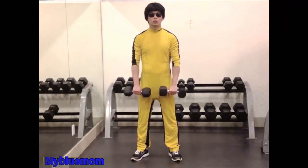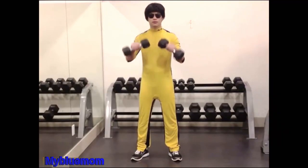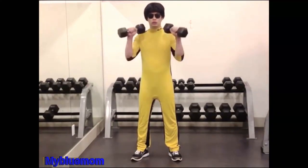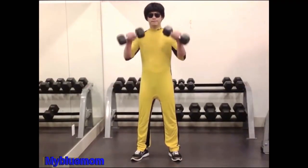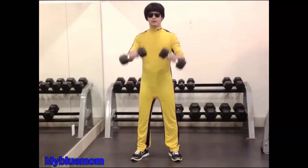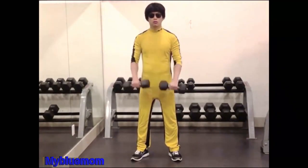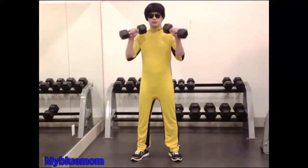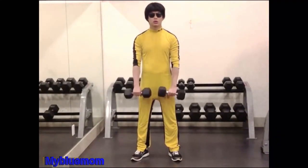Reverse Curl. Grasping two dumbbells with an overhand grip, stand erect so that the dumbbells are resting in front of the thighs at arm's length. Keeping the upper arms motionless, bend the elbows and raise the dumbbells until they touch the chest. Lower the dumbbells at the same speed as during the upward movement. Reps 8-12. Can also be done with a barbell or cable machine.